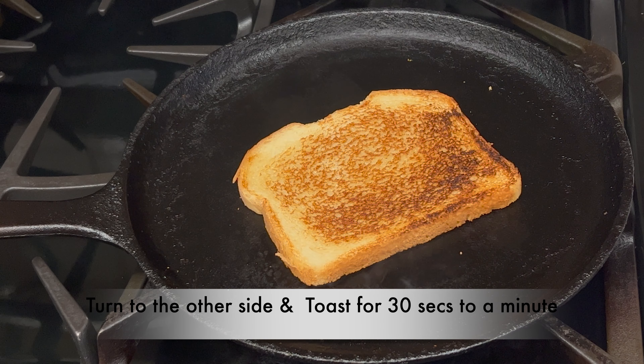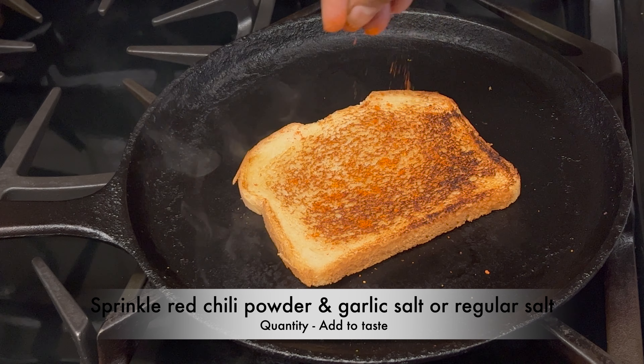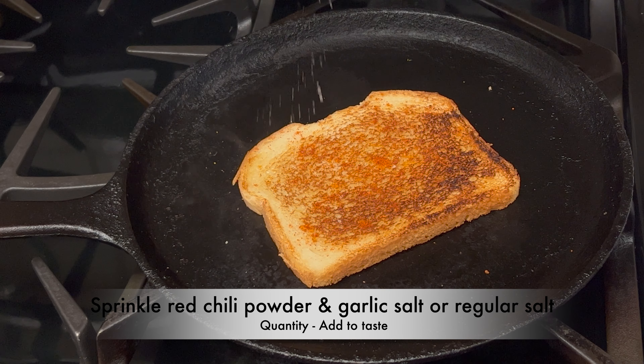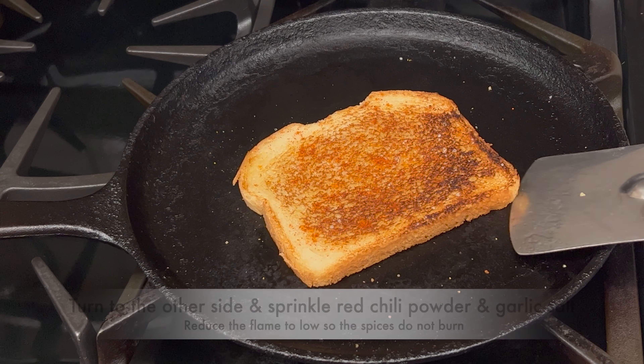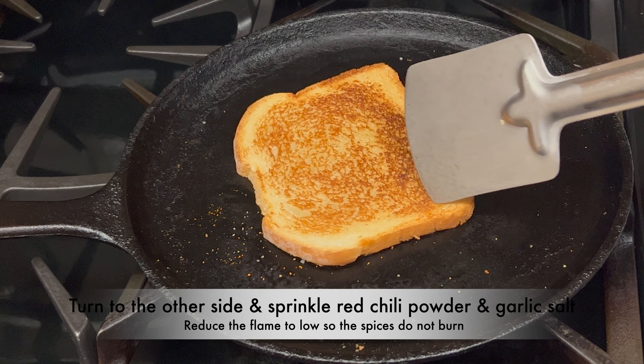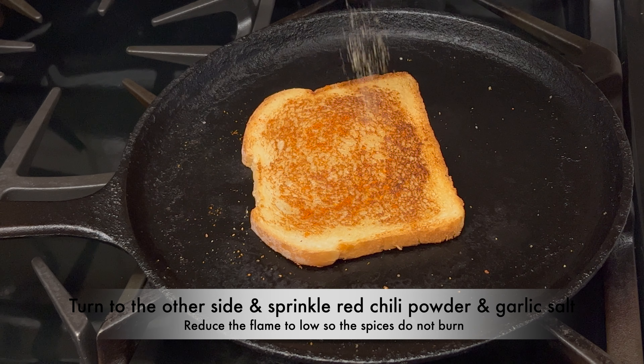Sprinkle red chili powder and garlic salt — you can use regular salt if you don't have garlic salt. Adjust the red chili powder and garlic salt to taste. Turn the bread to the other side and reduce the flame to low so the spices do not burn. Sprinkle red chili powder and garlic salt on this side as well.